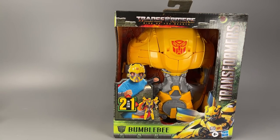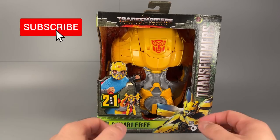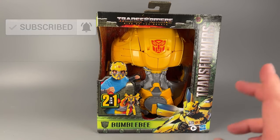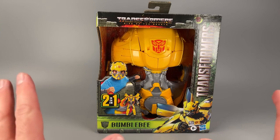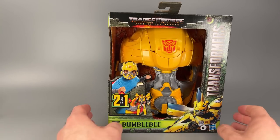All right, everybody, it's Vault Matrix, and today we are taking a look at the first official ROTB figure or set that I've gotten a hold of. I picked this up over at Walmart. They had a display, and they had everything but the deluxes, the beast — there are so many sublines to this movie that I've completely lost track — no deluxes, no Voyagers, no leaders. But I do have Scourge coming from the Hasbro Pulse.